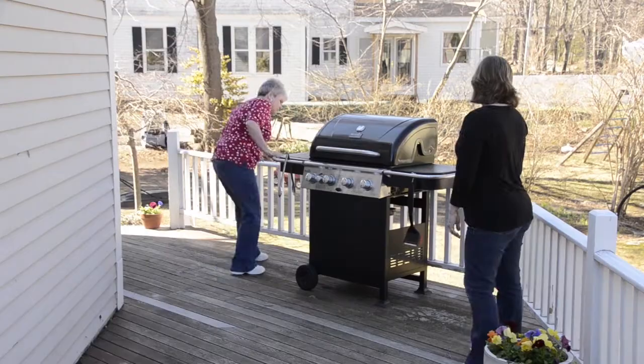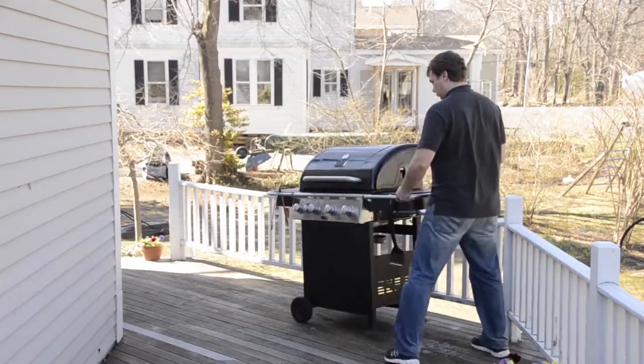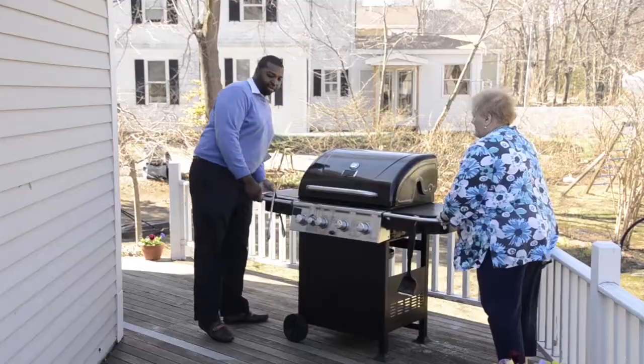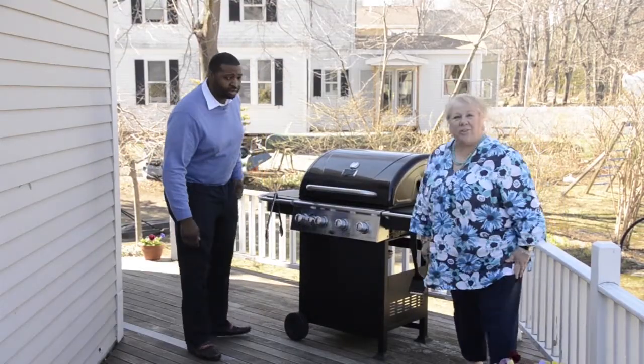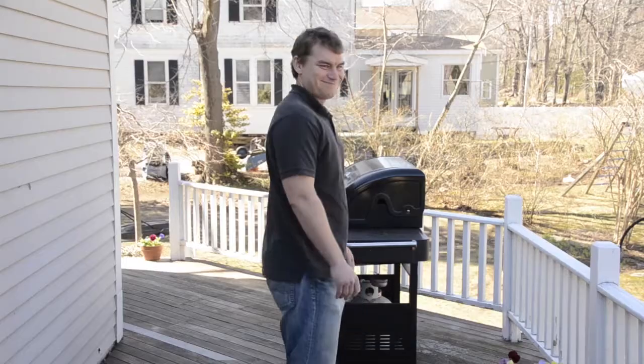I'm guessing that's wrong. It's too close to the railing. Not on the rail, not too close to the house. I'll go here. Okay, this is what I do at my house.